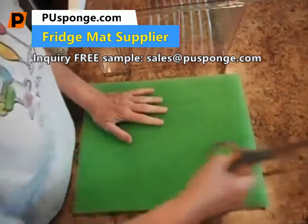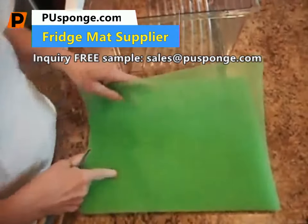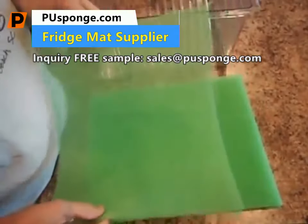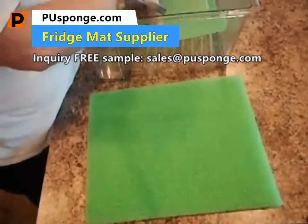They can be cut to size, which I'm probably going to have to do because it looks like it might be a hair bit big for my floor in the house. They're very economical because they save you money by having your produce last longer and not spoil. They are foam and they come with a 100% money-back guarantee.